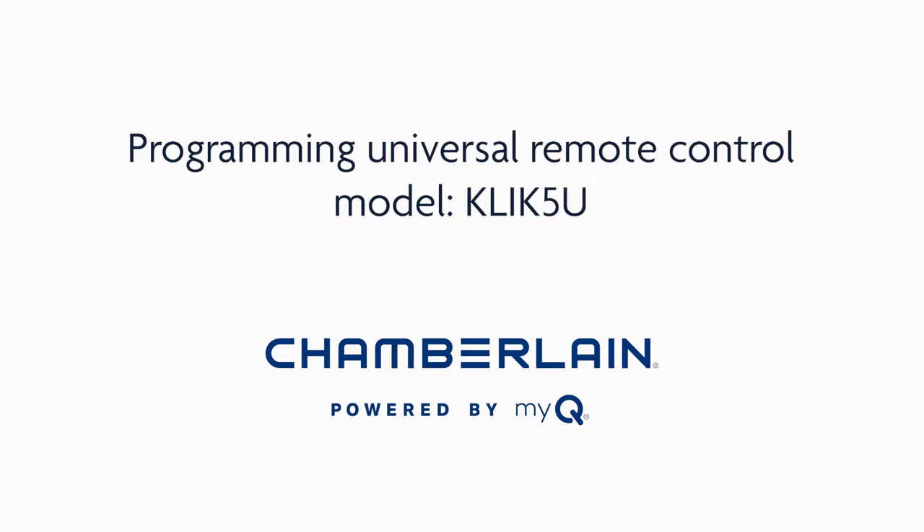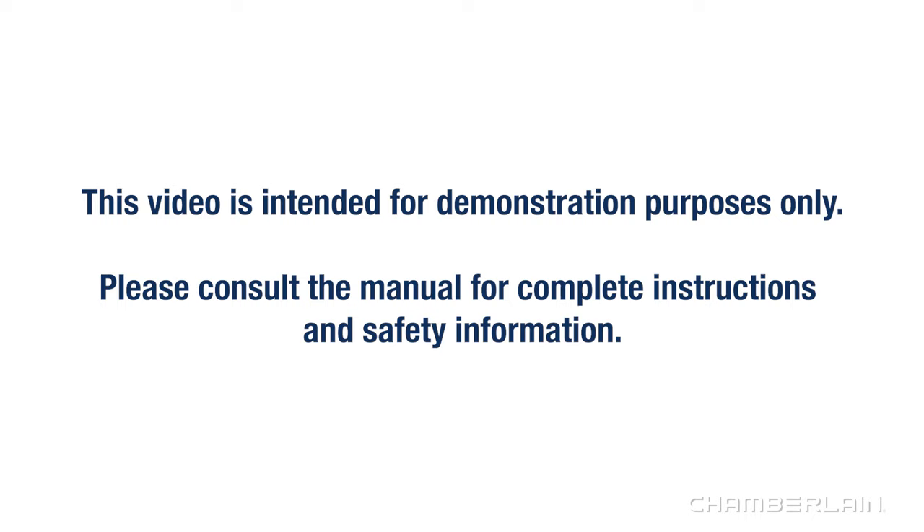Thank you for choosing Chamberlain. In this video, we'll give you an overview of how to program your Universal Remote Control Model CLICK-5U to your garage door opener. This video is intended for demonstration purposes only. Please consult the manual for complete instructions and safety information.